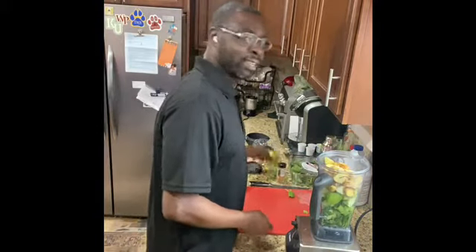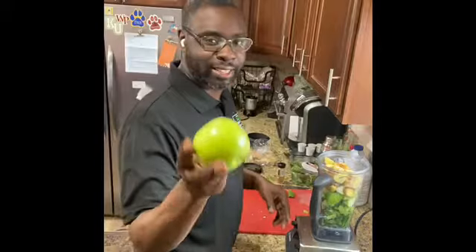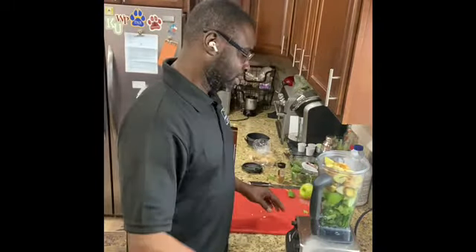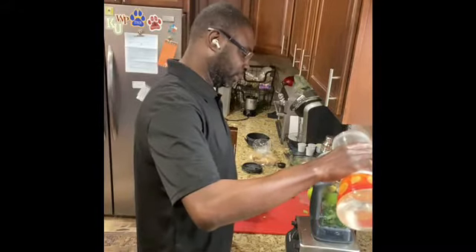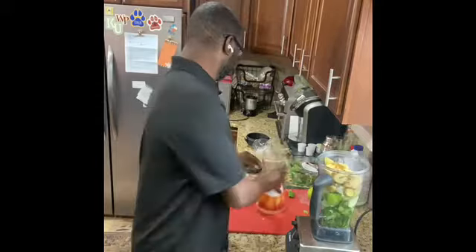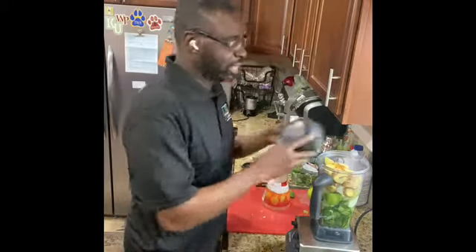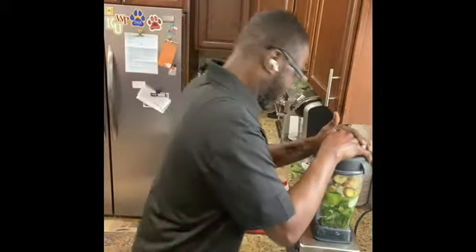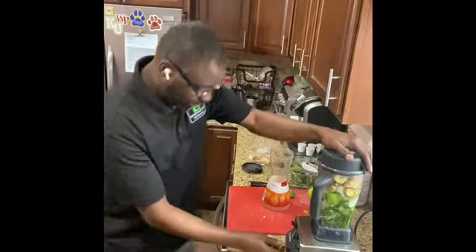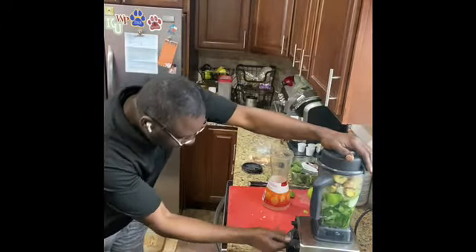And that's it. I have an extra apple just in case it is not sweet enough, and some water. In case you're wondering, this is the Vitamix blender. Close it and smoothie.